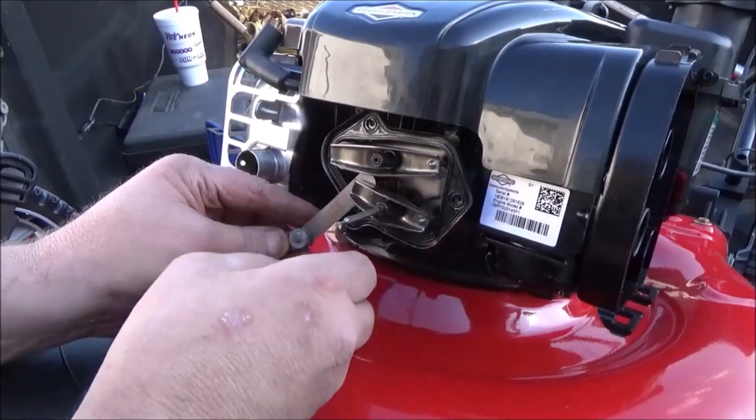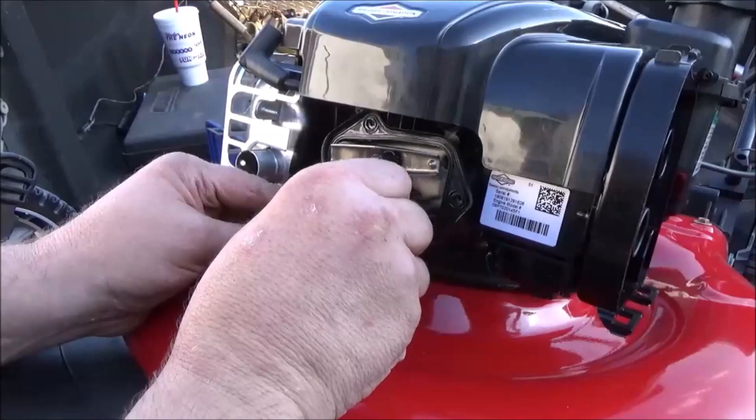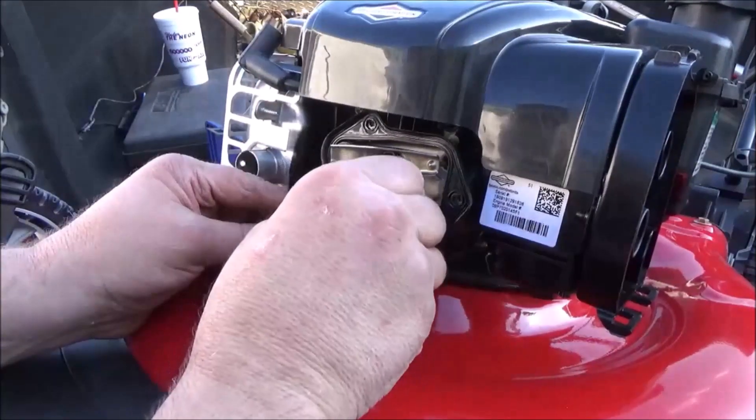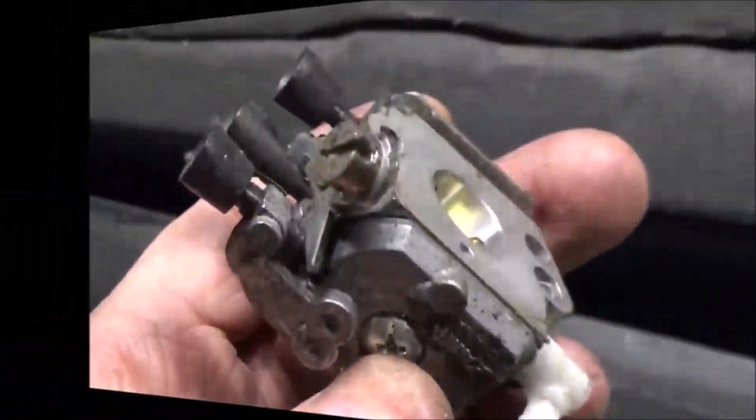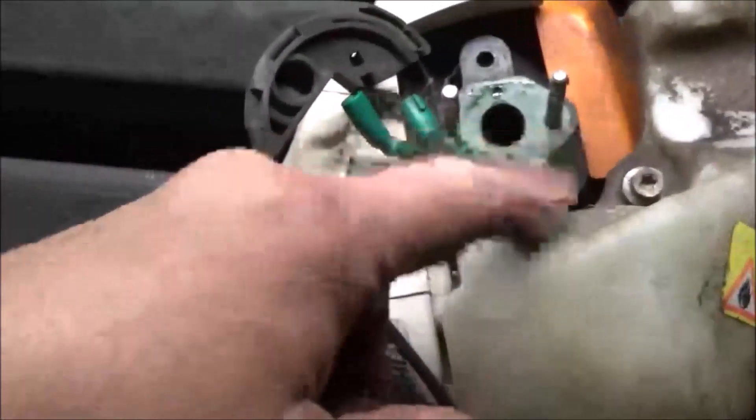I'm going to run the nut down until we have a light drag. If you need to replace your fuel lines, now would be the time to do that. These are still good so I'm not going to worry about it. Go ahead and reinstall your throttle cable.